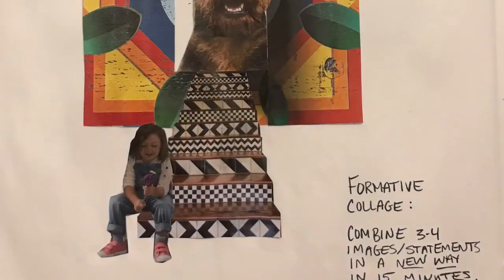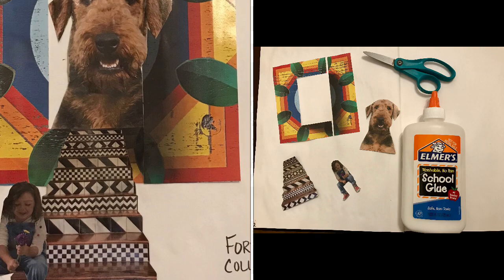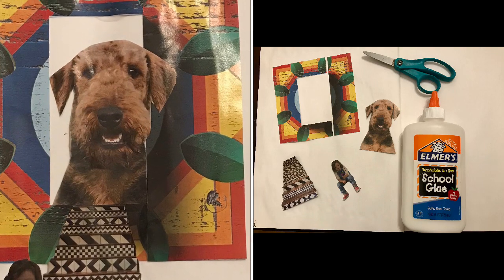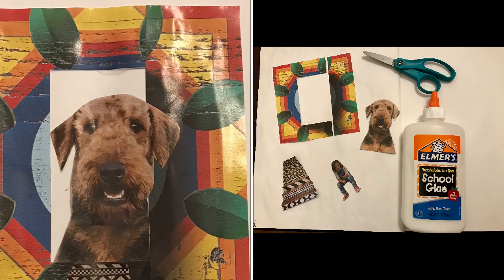Next, consider finding images. Just remember, for your collage, it's the arrangement of the images that creates your art, not just what you find and cut out.